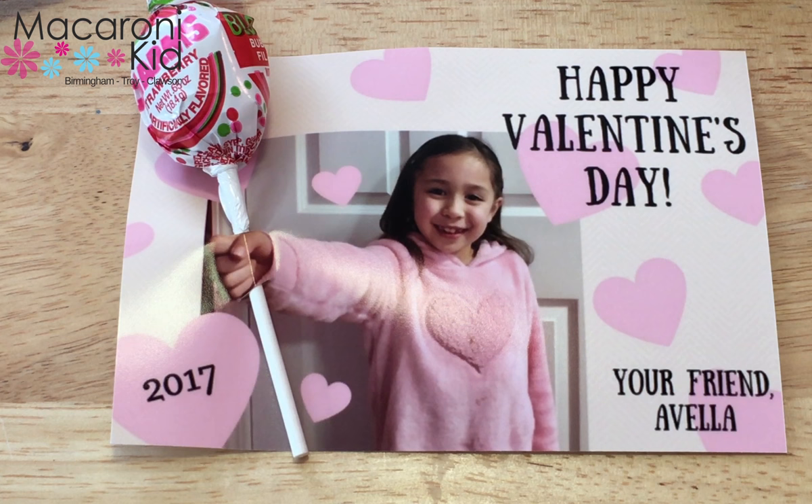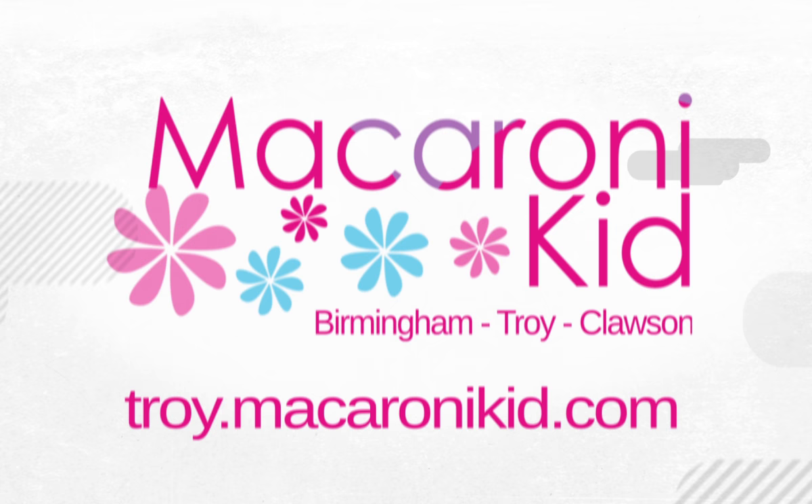Hi, I'm Jennifer. Valentine's Day is coming up and I want to show you how to make a simple, easy, fun, inexpensive photo Valentine for your children.